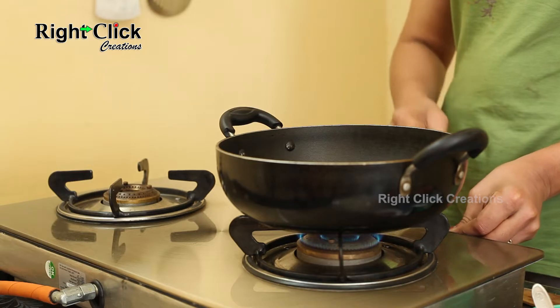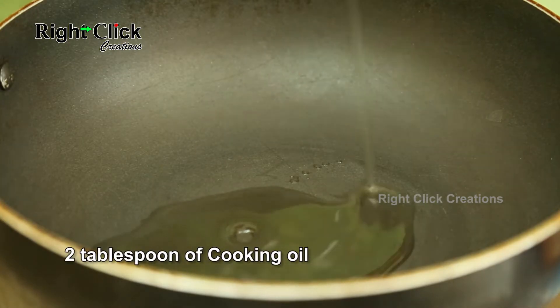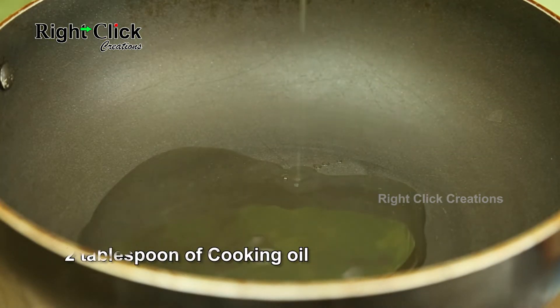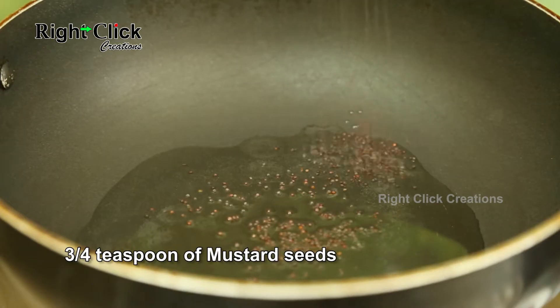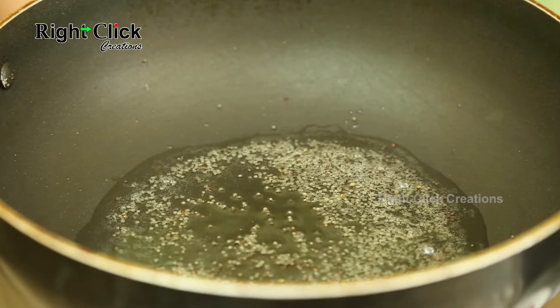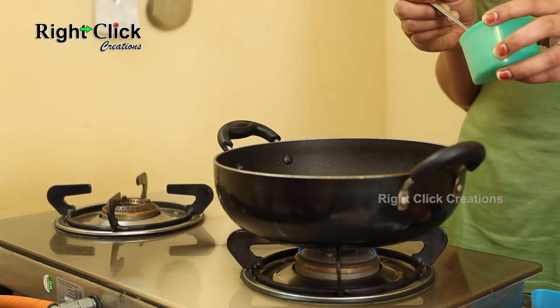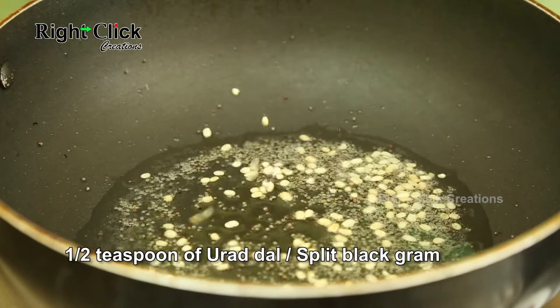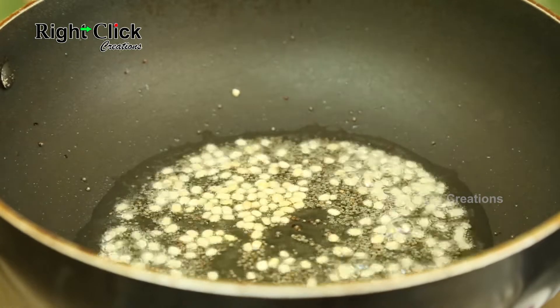Heat a pan, add 2 tablespoons of cooking oil, and add 3/4 teaspoon of mustard seeds. Allow to splutter, then add half teaspoon of urad dal or split black gram. Stir well.